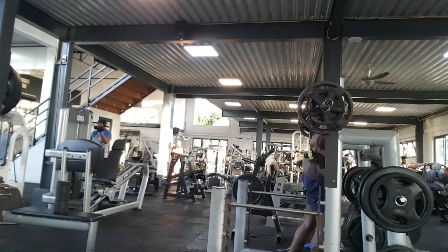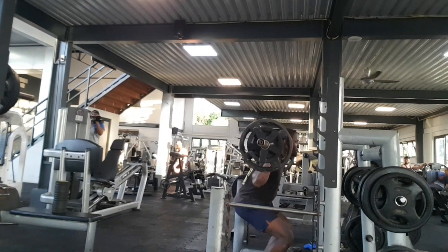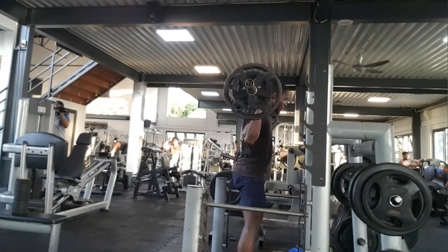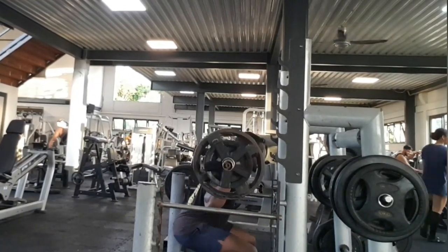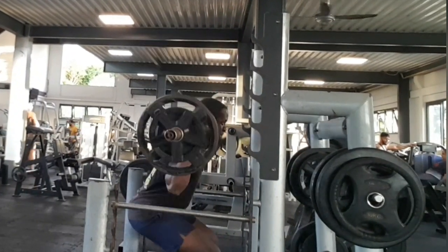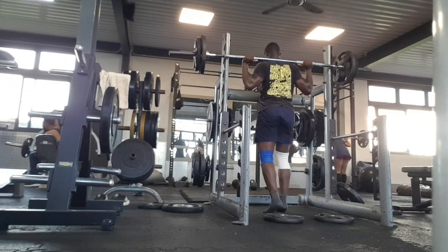After that I go for the 50 kg. With 50 kg I just do 10 reps, slowly getting the reps in and also working on form, controlling the weight. When I squat down I go slowly down and explode up with all the power — that's my technique for squatting.